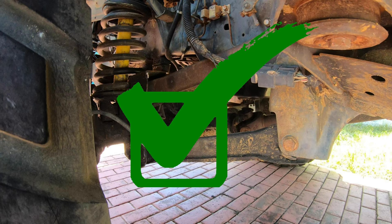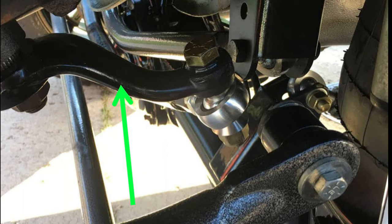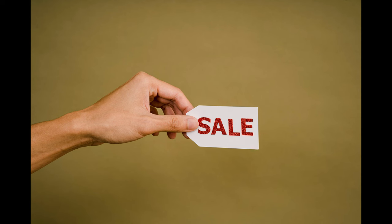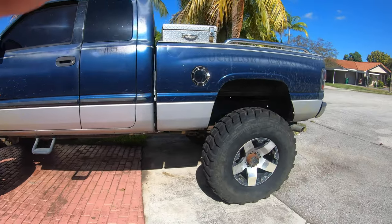Once the control arm situation is handled, everything else in the front is pretty easy. For the track bar, you can just get a drop bracket or a longer track bar. For the sway bar, you can get longer end links, and for the steering linkage you can just get a longer pitman arm with a bigger drop on it. Obviously this all depends on how big of a lift you put in — if you go too high you may end up having to go hydro steer, but this is the budget mud truck and I don't think anything with hydro steer can be considered budget in any way.